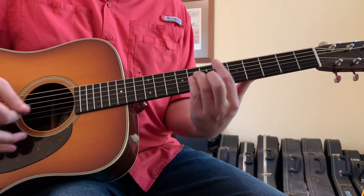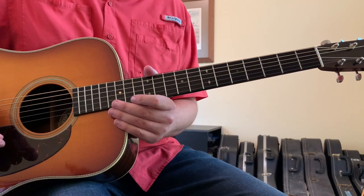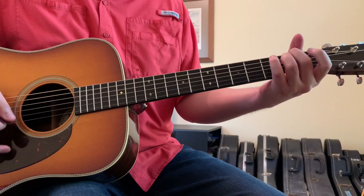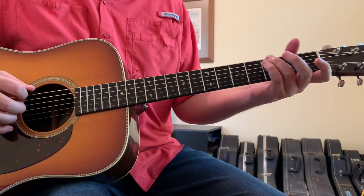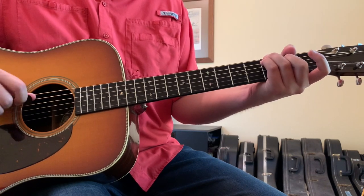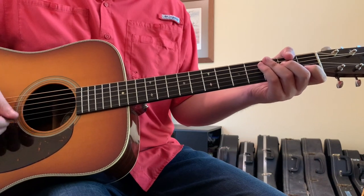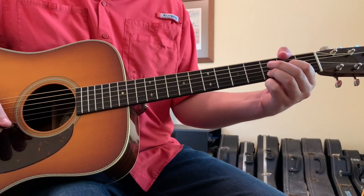Then you go back into A minor, E minor, D, A minor, E minor, D. For the instrumental break, the chord progression changes to C major, E minor, D major. The C major: ring finger on the 6th string 3rd fret, pinky finger on the 5th string 3rd fret, second finger on the 4th string 2nd fret, open 3rd string, first finger on the 2nd string 1st fret, open 1st string. Same strumming — down, up — then E minor and then the D chord.